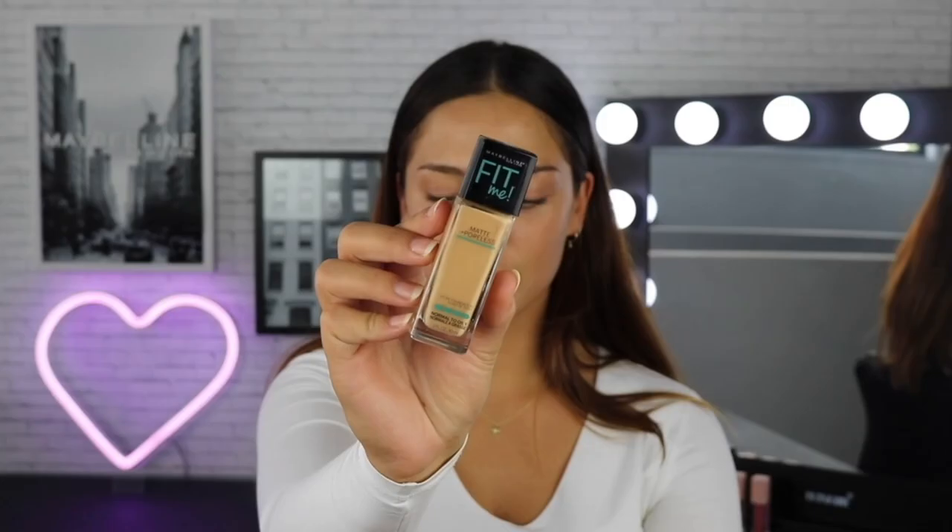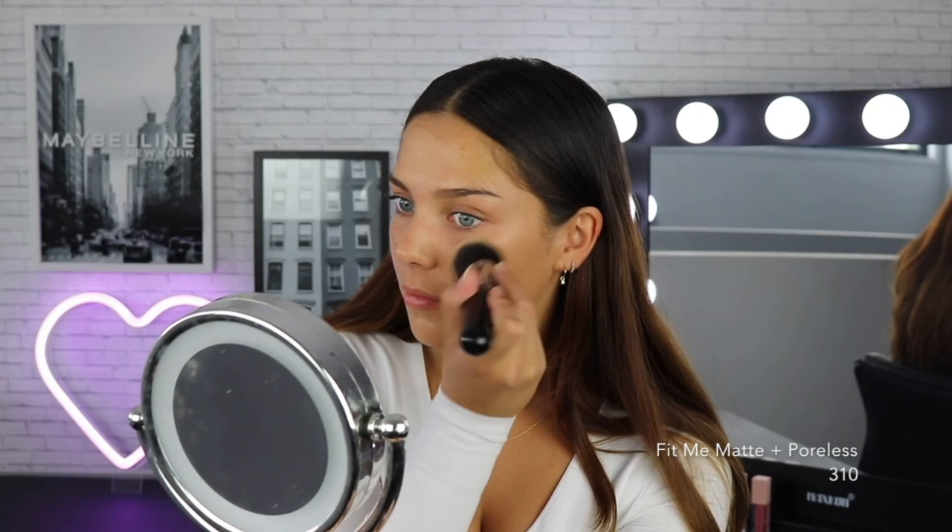To start off with, I'm going to use the Maybelline Fit Me Matte & Poreless Foundation in the shade 310. I love this foundation because it's super lightweight, so it's good for everyday wear and it also does a really great job at blurring any imperfections. Next I'm using the Maybelline Fit Me Concealer in the shade Medium to cancel out any dark tones underneath my eyes and also cover any redness or spots.